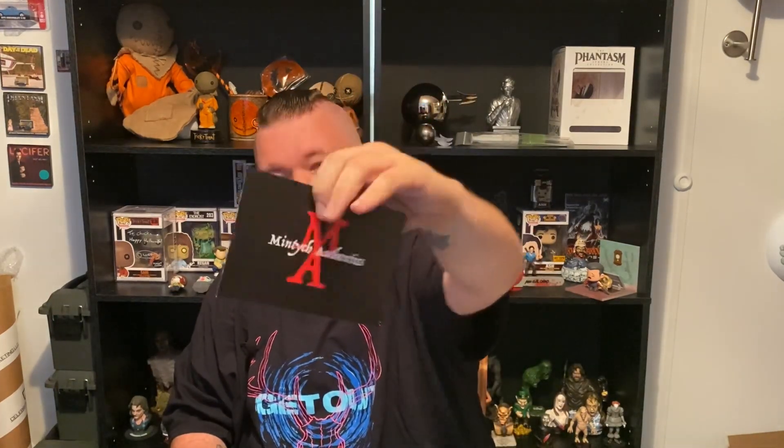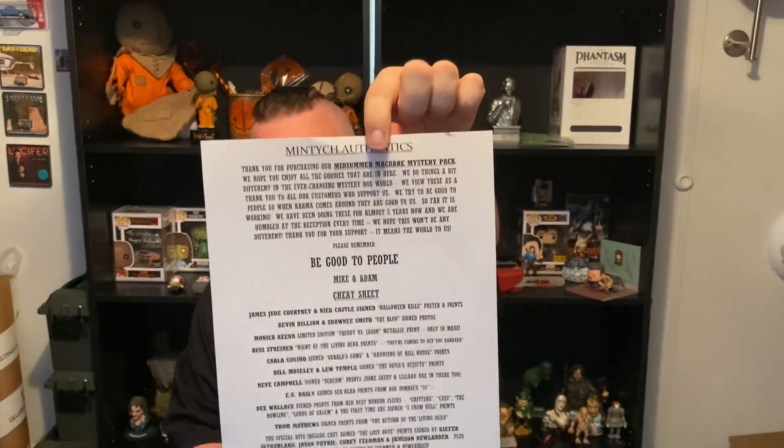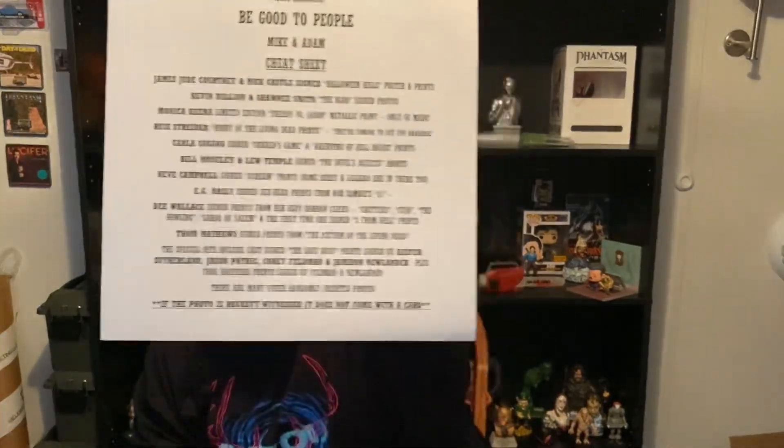Alright, first up we have our Mintage Authentic — go to www.MintageAuthentic.com. They're very communicative, they kept everything very transparent of what was going on. Very cool what they did. And we have our cheat sheet here. 'Thank you for purchasing the Midsummer Macabre Mystery Pack. Hope you all enjoy the goodies. Please remember to be good people. Mike and Adam.' We appreciate you guys.